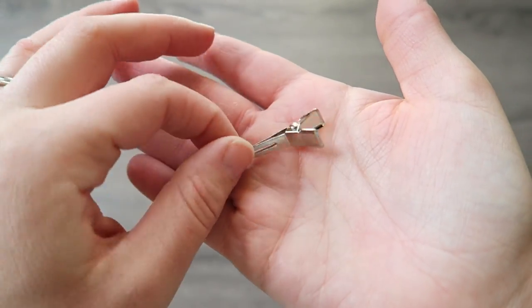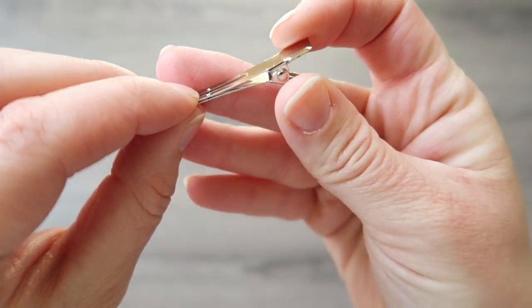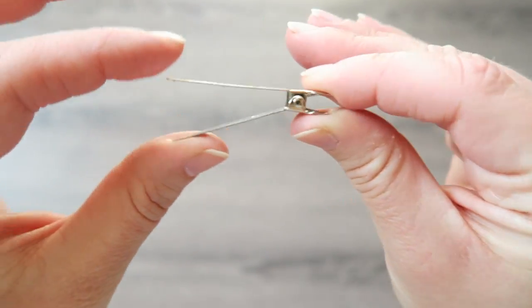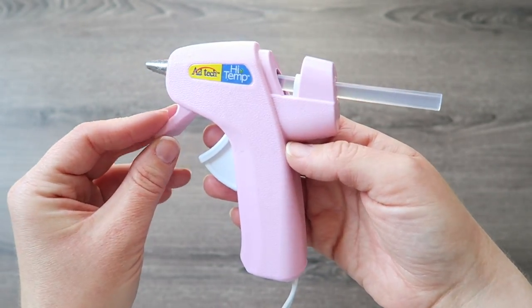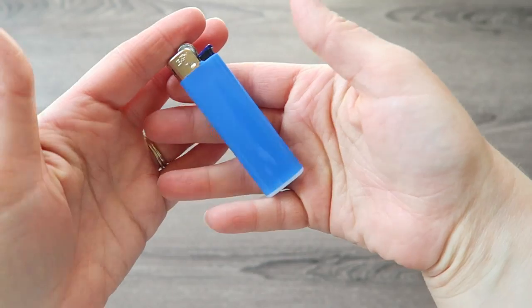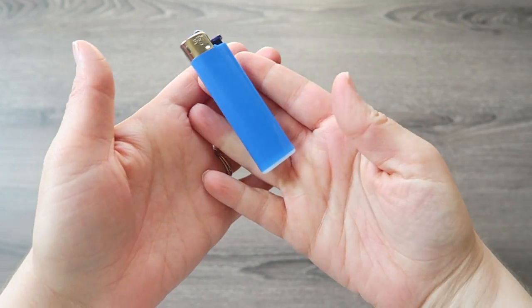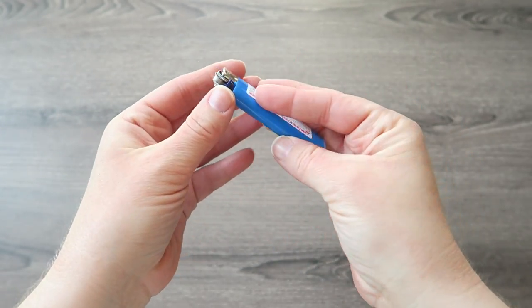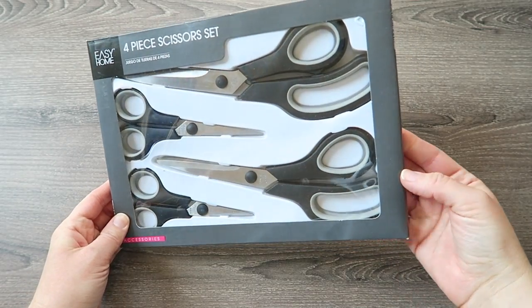The next thing that you will need for this project are alligator clips. I got these at Walmart and I want to say there were 30 or 40 in the pack and I think I spent like $3.50 for them. And of course you will need a hot glue gun — I have no idea where I got this one, I think I took it from my mom. You will also need a lighter to heat seal the edge of the ribbon. Obviously I don't know how to use a lighter because it took me a few tries, but you can just pick one up at a gas station.